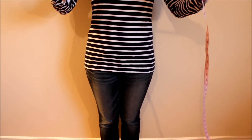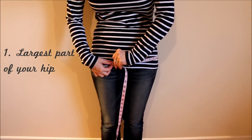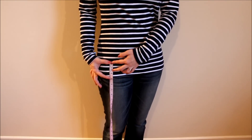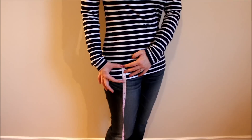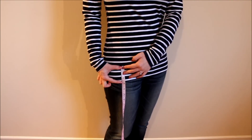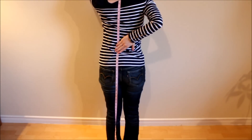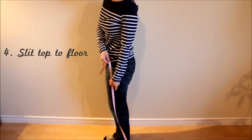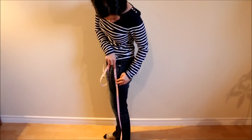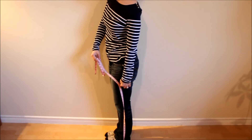First, put on your pattern shirt and measure 4 things: the largest part of your hip; the distance between the end of your shirt and the largest part of your hip, noting whether your shirt ends above or below your hip — in my case, below; the distance from the bottom of your neck to the floor, following your curves; and the slit top to the floor — decide where you want the side slit to start, such as mid-thigh, and measure from there to the floor.